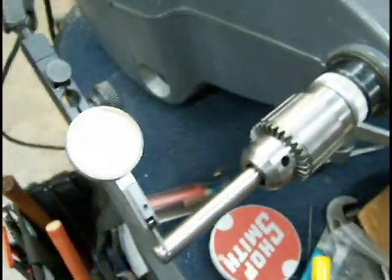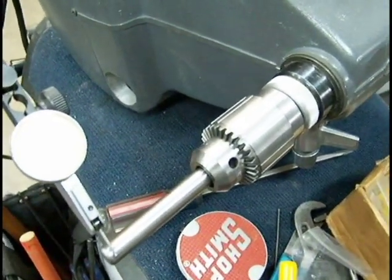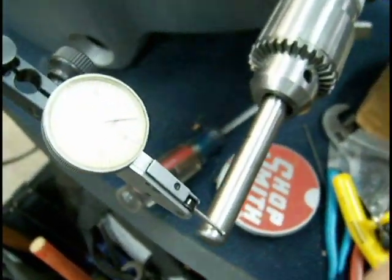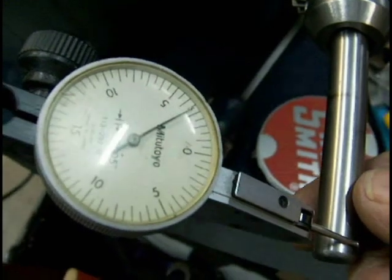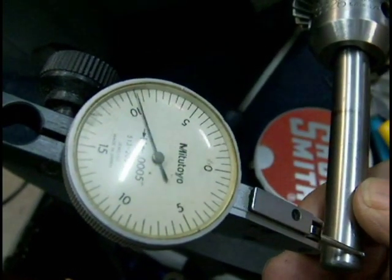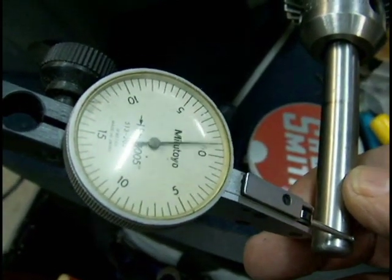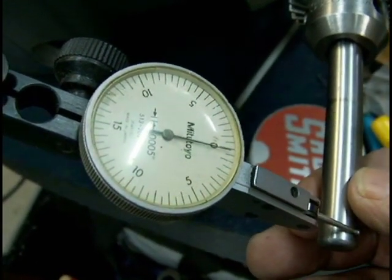I have a steel dowel pin in the drill chuck. This is an 80s vintage single bearing Mark 5 quill and we're going to check the runout on it with the single bearing quill. This is caused by the slack in that plastic coupler at the back end of the spindle. We've got ten thousandths slack there — I can feel that thing moving back and forth.